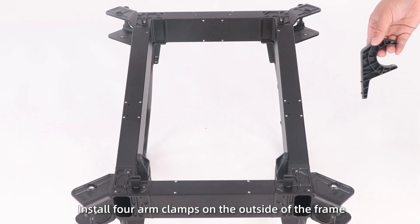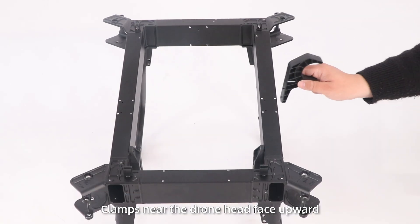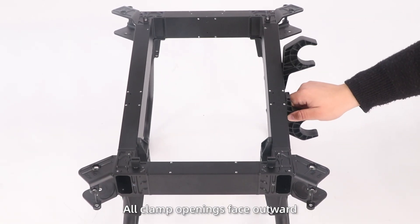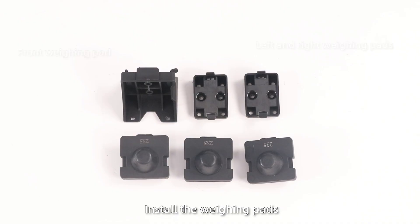Step 3: Install four arm clamps on the outside of the frame. Clamps near the front head face upward; those near the rear frame face downward, with clamp open face outward. Step 4: Install the weighing pads.